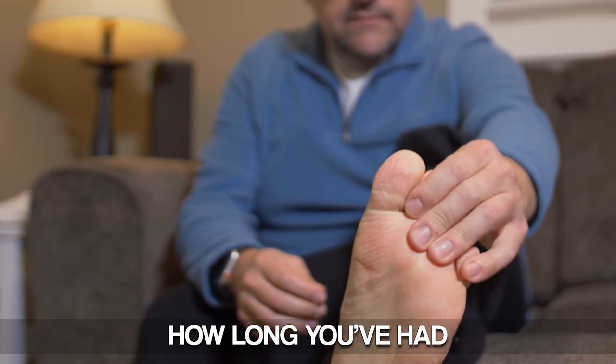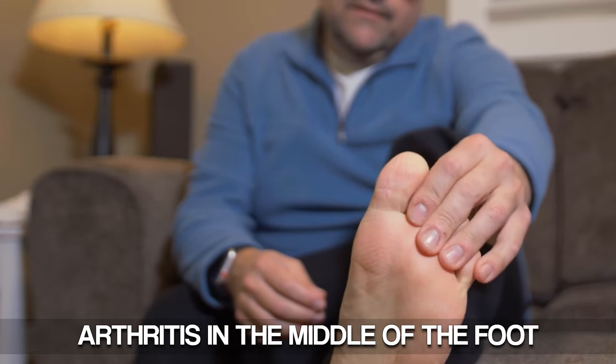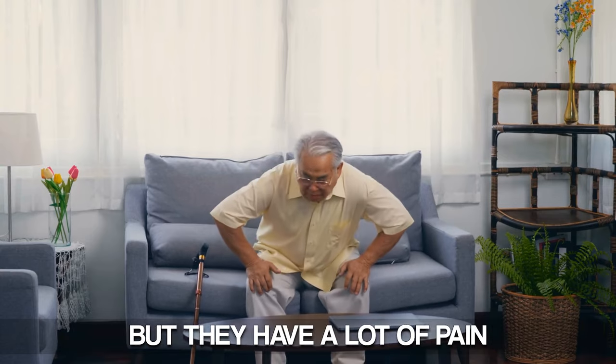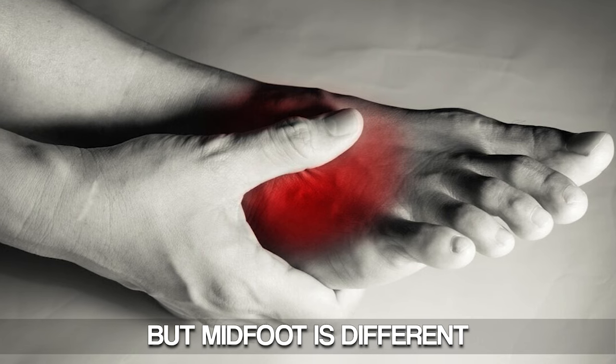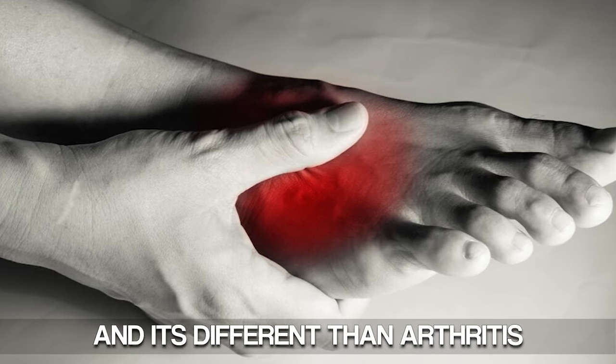It really depends how long you've had these symptoms, because the longer you have arthritis in the middle of the foot, the more pain you're going to have. Some people have tremendous arthritis but have no pain. Other people have very mild arthritis but have a lot of pain. There are different types of treatments for this condition, and midfoot is different than heel or back of the ankle arthritis, and it's different than arthritis in the front of the foot.